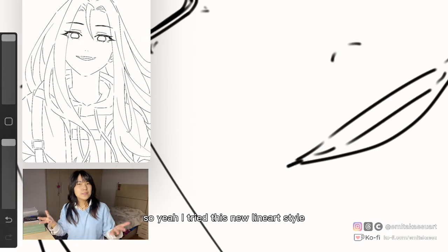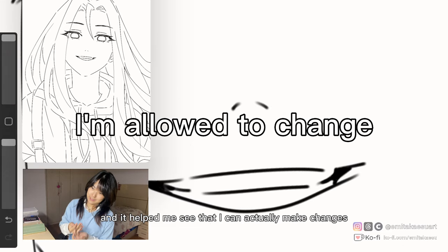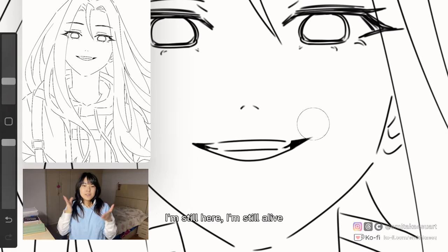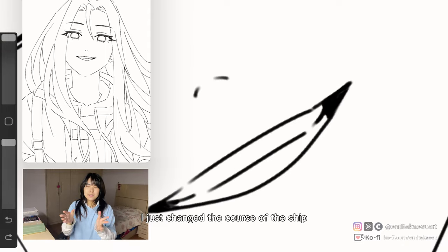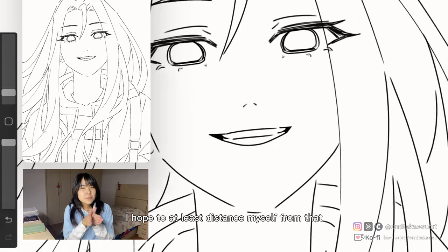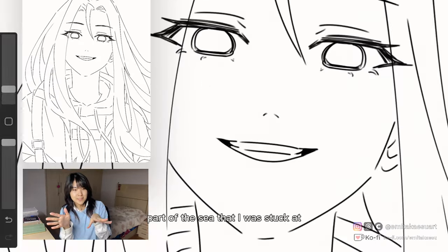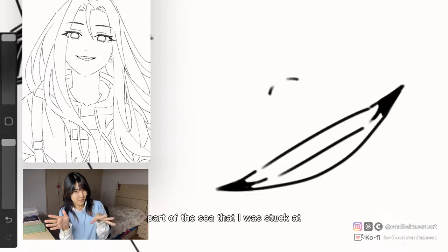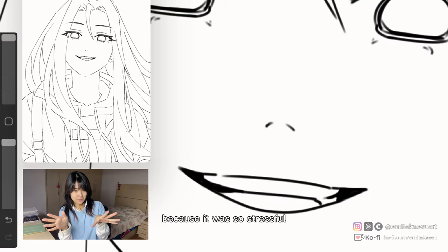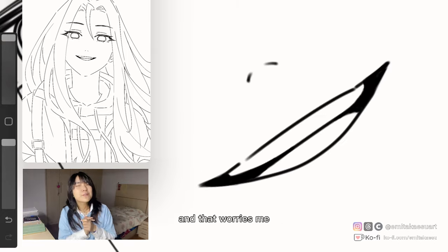I tried this new line art style and it helped me see that I can actually make changes. I'm still here, I'm still alive — I just changed the course of the ship a little bit. And little by little, I hope to distance myself from that part of the sea where I was stuck, because it was so stressful. Where am I going? I'm not sure yet, and that worries me.